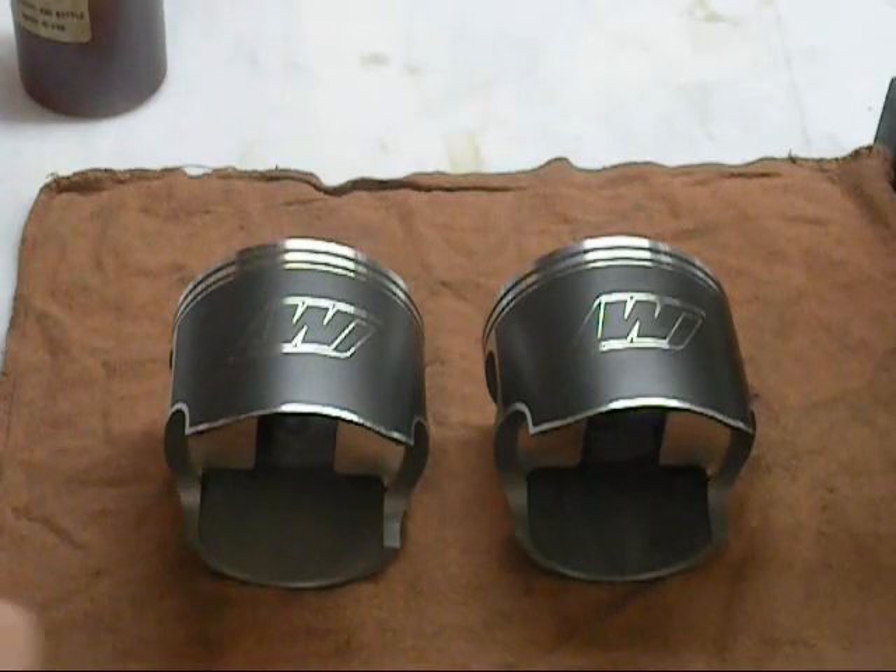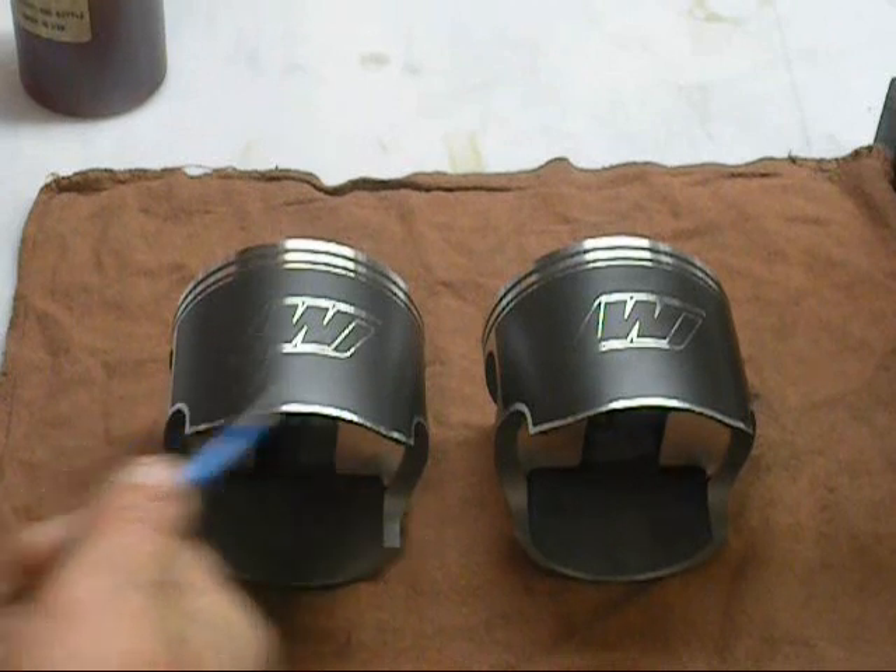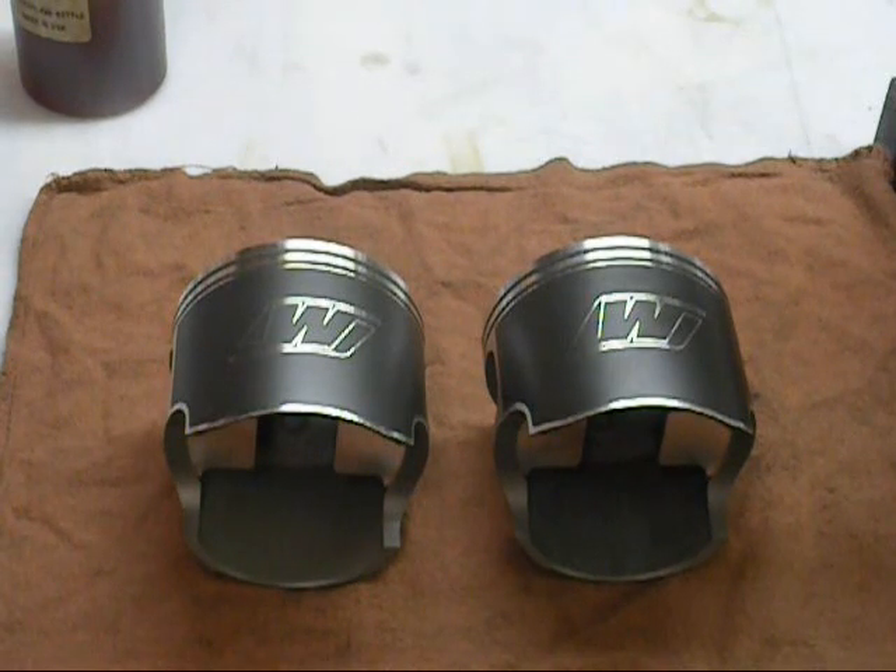Here are our new pistons. We got these from Wiseco — obviously there's a trademark on it. And we're going to check our cylinders. We've cleaned the power valves on the cylinder and did all the porting. Those things are in bags ready to go. And we're going to check and make sure we've got proper piston-to-cylinder wall clearance next.